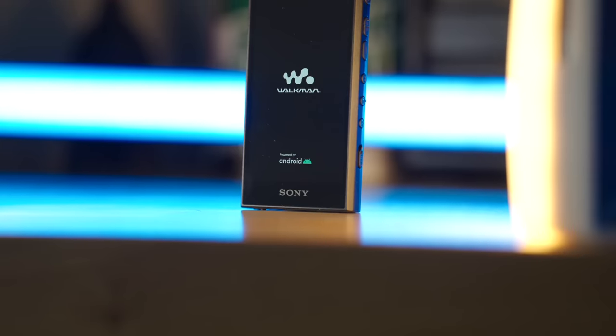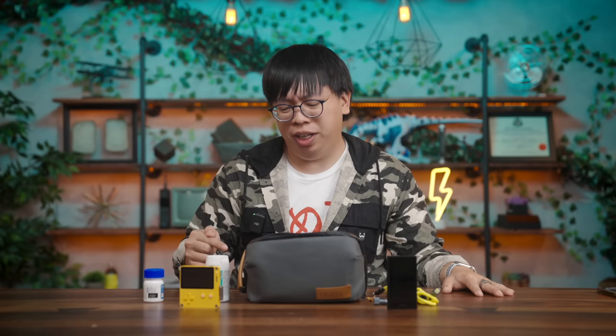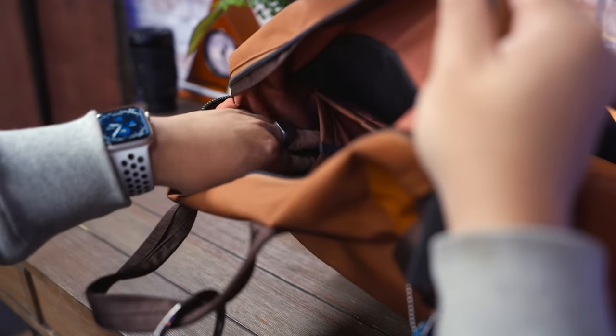I also like storing small gadgets in here, like my Sony Walkman, which I featured on the channel not too long ago, and even my Playdate, which has been a fun handheld to play simple indie games on the go. Really, the only thing that won't fit in this bag is the Shargeek battery, which is honestly fine because there's a comfy spot in my backpack for it.